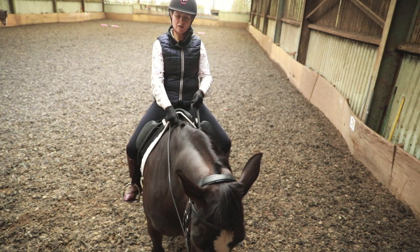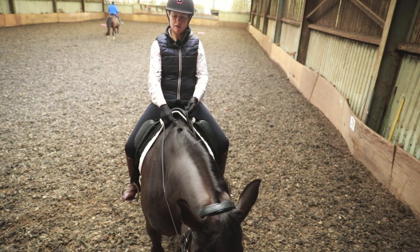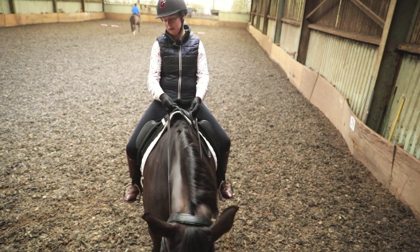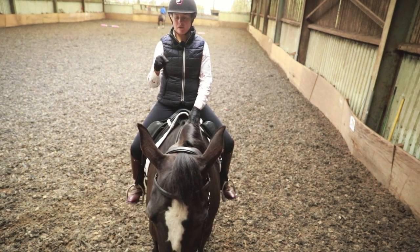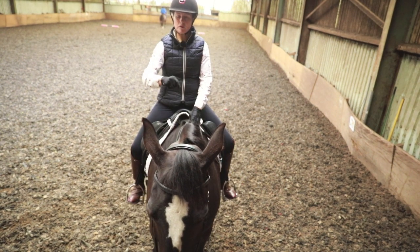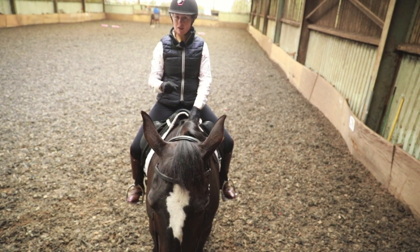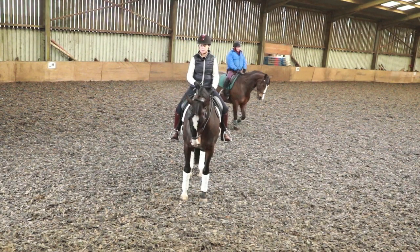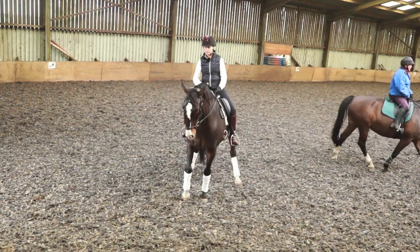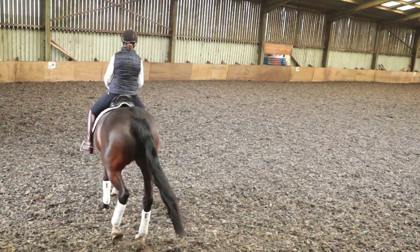She's not giving me the poll quite as softly this way. Proper flip over. Now I'm going to take her back through to the right. We always ask for this little poll flexion before we ask for bend. It is the first thing you do before you start doing something like a turn on the forehand. That way you've got control of the horse's shoulders and a nice soft jaw. It is so foundational but it is often a missed-out step.